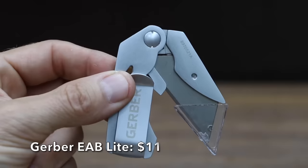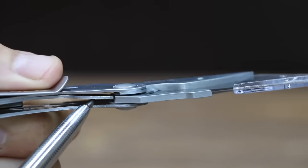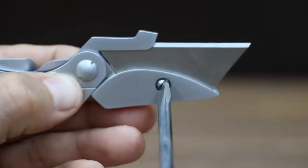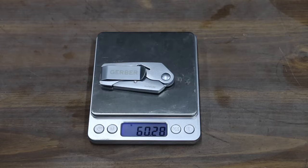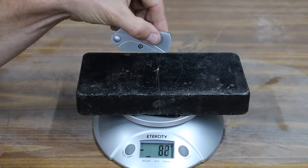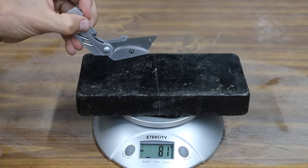Also at a price of $11 is this Gerber EAB Lite. The blade is secured open with a liner lock. The sporty stainless steel handle also doubles as a pocket or money clip. To change out the blade, you have to remove the blade retention screw. It uses contractor-grade or standard-sized utility blades. The Gerber is extremely light at only 60.3 grams. It's quite a bit stiffer to open at very close to 300 grams, or two-thirds of a pound. From the midpoint, it takes about 90 grams to open the knife.